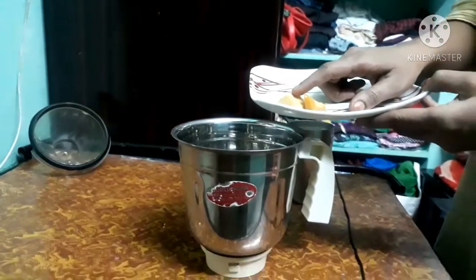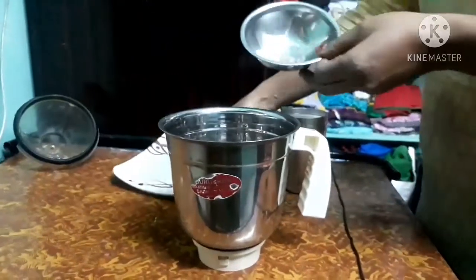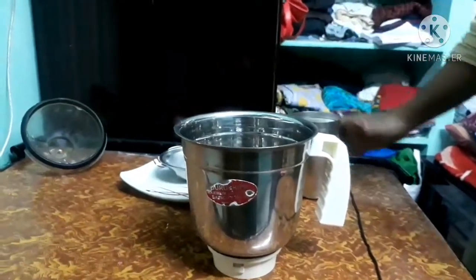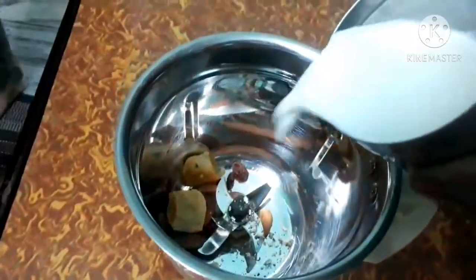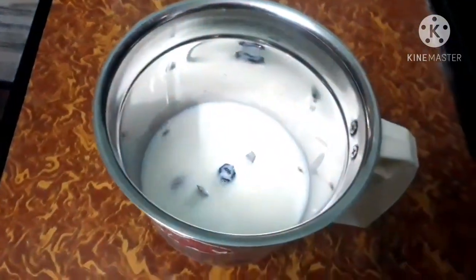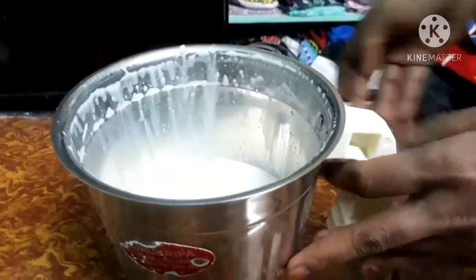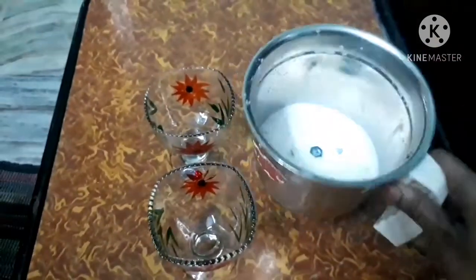Maybe a body of Ayurvedic medicine. I can use a mixy jar. I use it to make a powder in my mixy jar. I will spend about 2 minutes in the mixing blender. I am going to add it to a blender — it has no added flavors, no added cream, nothing extra. We will prepare it naturally. This is a milkshake.